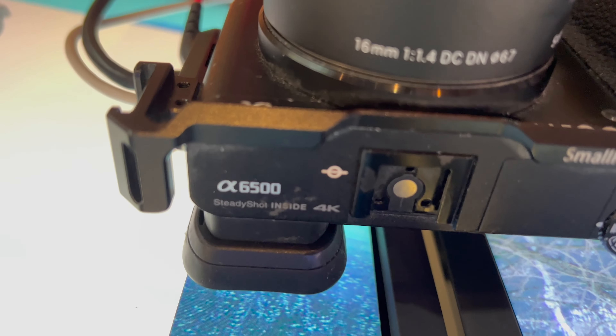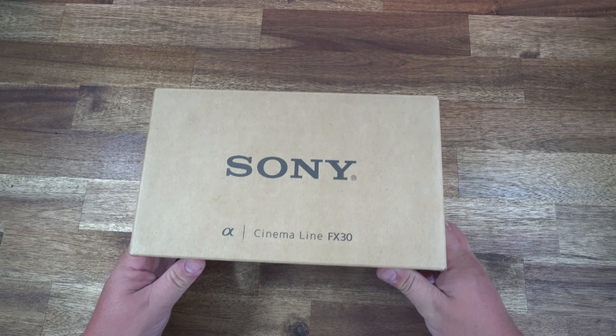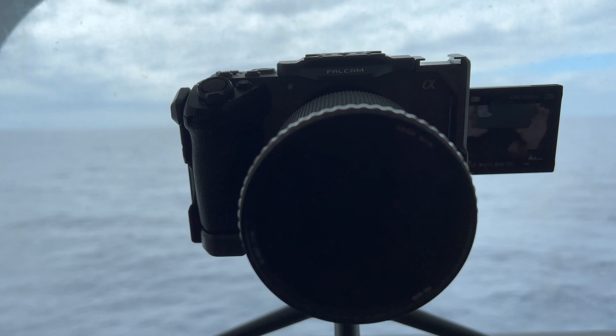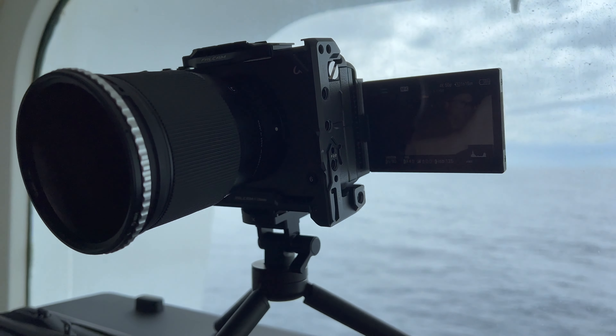So I finally upgraded my big camera. I went from an A6500 to this new Sony FX30, which I'm actually using to film this right now here in my room on the cruise ship. I want to tell you the reasons why I decided to upgrade, show you some really great accessories that you'd want to get with this FX30, and a couple of surprise costs that I wasn't expecting. I am a musician, but also a videographer as well.